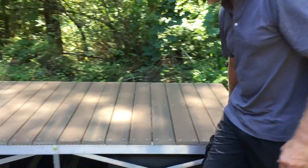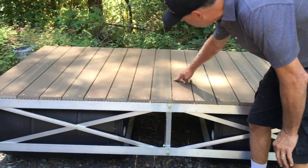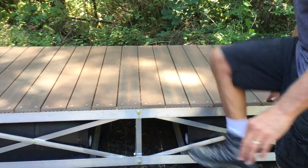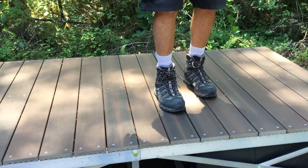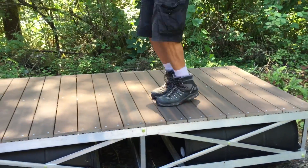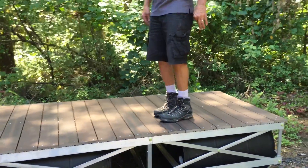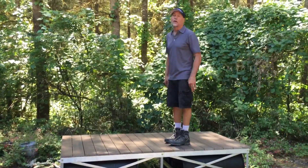I'm going to pick up a support that isn't under a barrel and isn't under a second support — this one right here. I'm going to stand up here and jump up and down. Obviously the dock is going up and down, but this decking is not moving at all. It's not moving and it's not going to move.